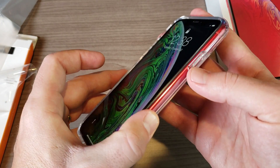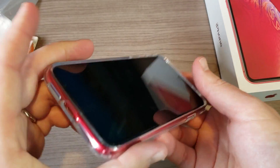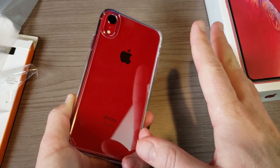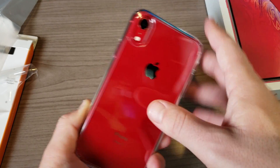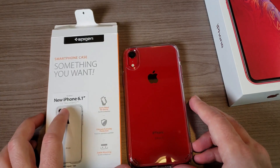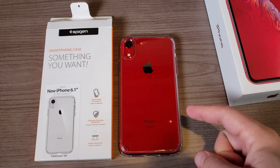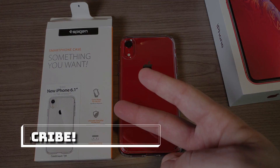There's nice protrusion on the buttons so they're easy to find — the volume rocker and power button are all accessible, and all the openings are where they belong. Time will tell how this case holds up, but I've never had any issues with cases from Spigen. Quick look at the Ultra Hybrid case from Spigen for the iPhone XR — let me know what you think in the comments, thanks for watching, peace.